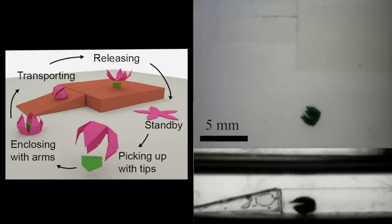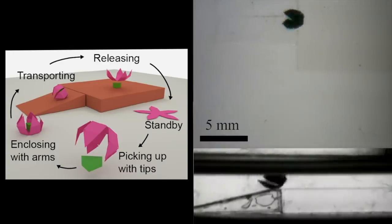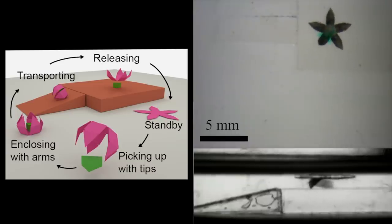Watch this micro robot pick up a block and then roll with it over to a ramp. It rolls up the ramp, deposits the block at the top, and then returns to its original position.